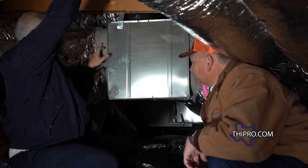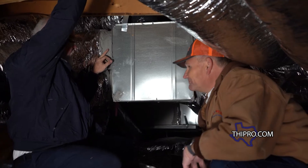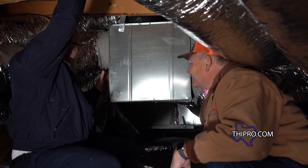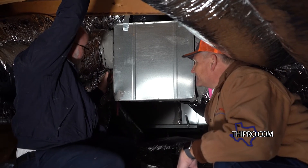This that you see — this gray stuff on here — that's mastic, better known as Pookie. We use this to seal the system because we don't want to heat and cool the attic.